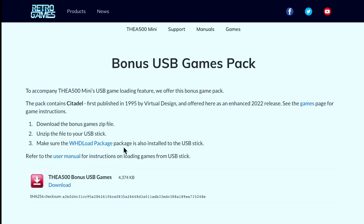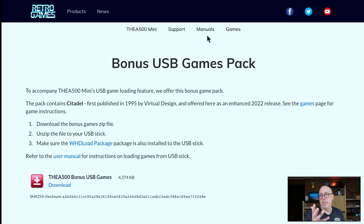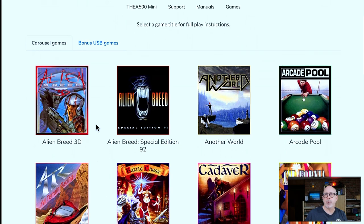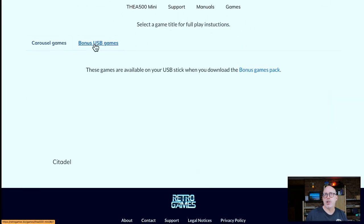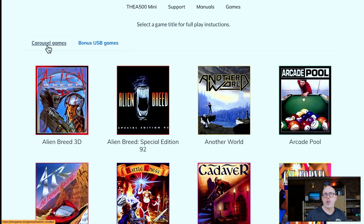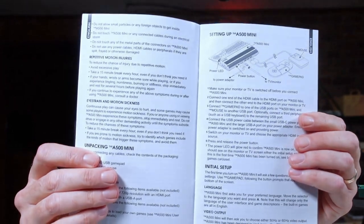There are already bonus USB game packs available — there's a free game you can add via WHDLoad. It'd be interesting to see how many they offer going forward. There's also a manuals page with the full manual, and a list of all included games with information about each. The bonus game is called Citadel — not included out of the box but downloadable and addable via WHDLoad, which is pretty cool.